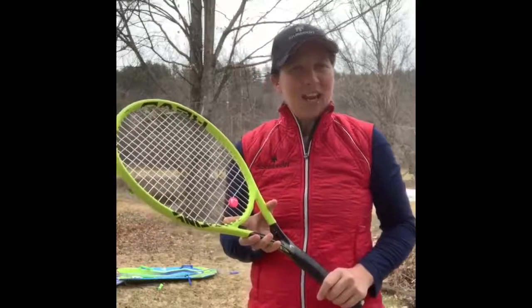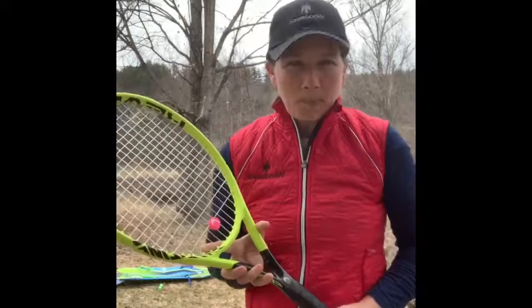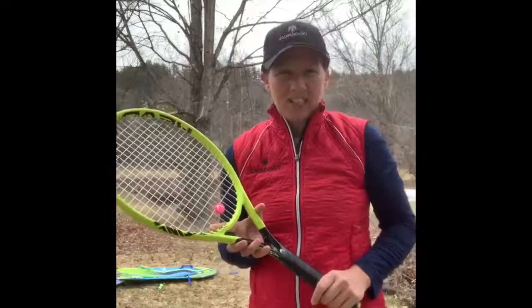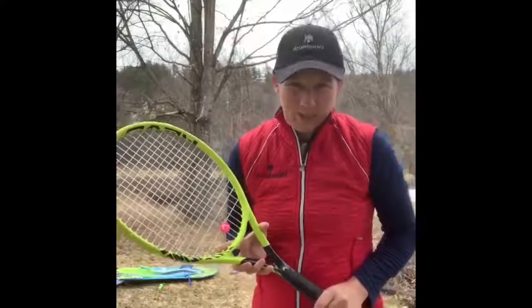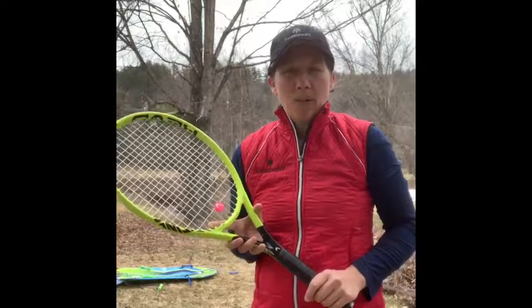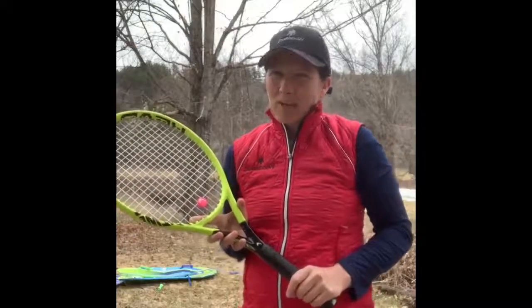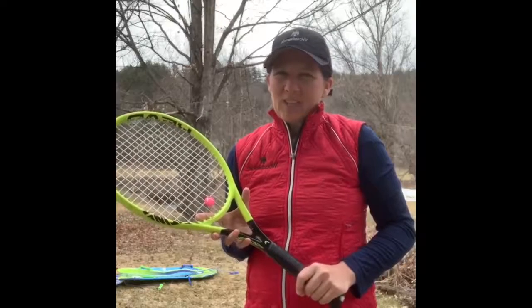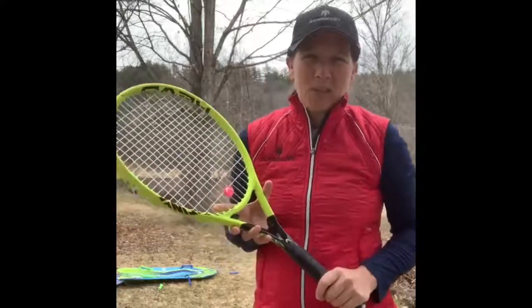Our first little segment is going to be on backspin. You all know my obsession with backspin, and you all know that it is of course our preferred spin on volleys. I thought why not use this opportunity to work on backspin since we don't need a tennis court, and it will remind everybody what backspin is and how to create it. All you need is a small space, your racket, and one tennis ball — and even if you don't have a tennis ball, some other ball will probably do.